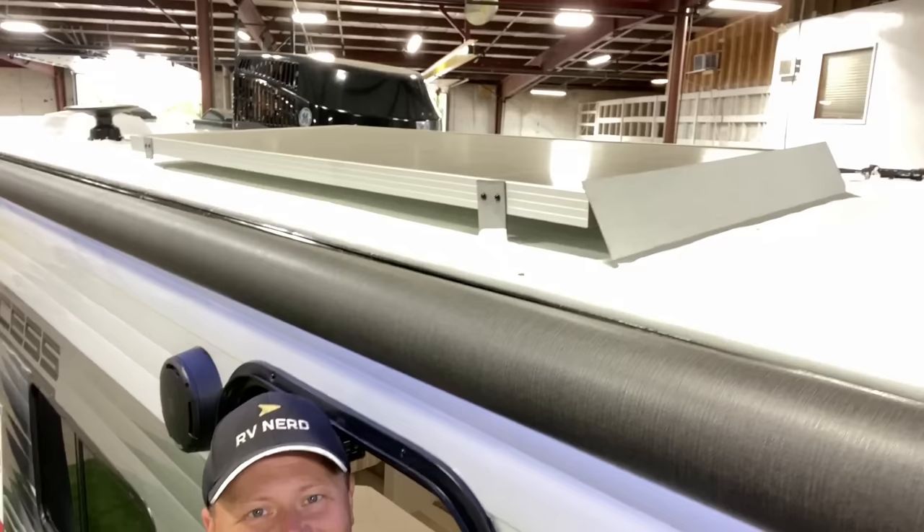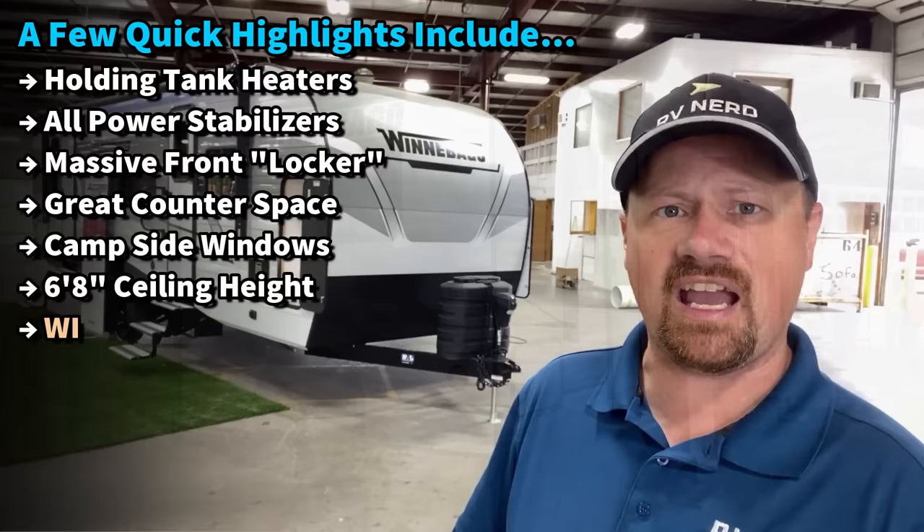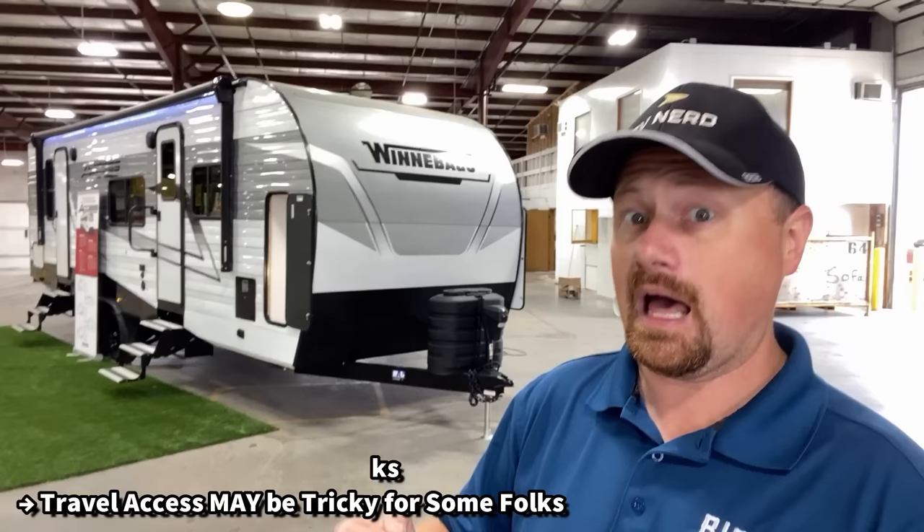What they are doing though: an enclosed heated belly, a massive front storage locker that you could shove Aunt Edna into if she happens to croak on the family vacation, a major power awning, taller ceiling, the solar package — a bunch of cool things you don't usually find standard on a stick-and-tin camper. They're doing stuff a little different, just the way Winnebago tends to make things happen.